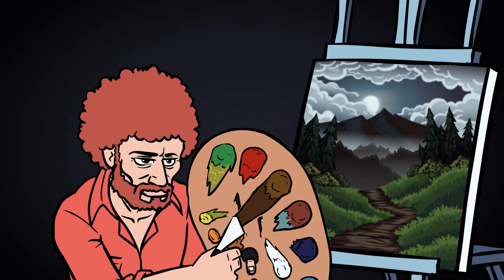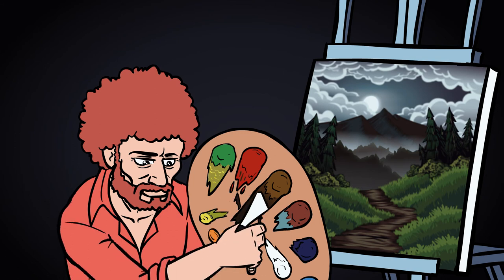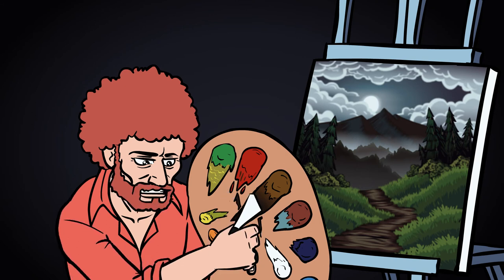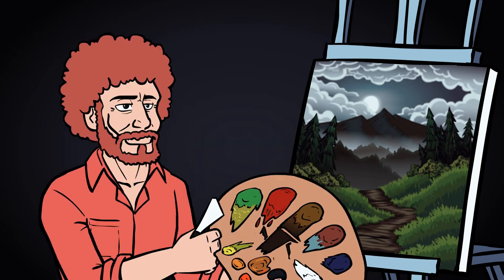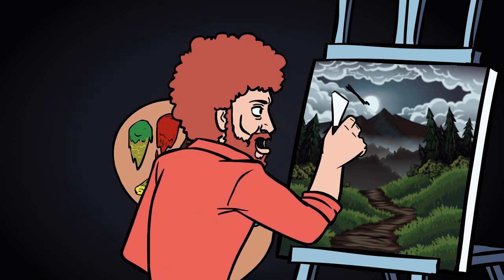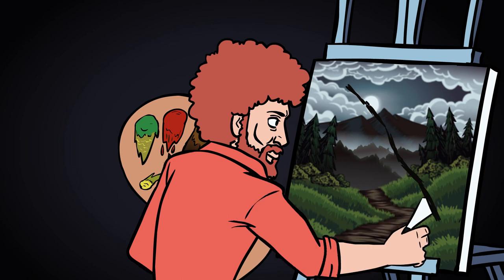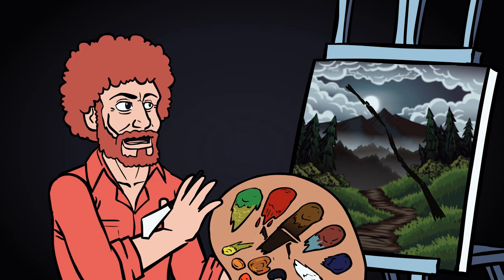OH GOD NO! But as we know, if you're interested in that happy dollar, the paintings that sell well are the ones that have depth. DON'T DO IT! So I'm just gonna put a big ol' tree right here. NO! He's a big son of a gun. NO! You see how that just pushes everything back?